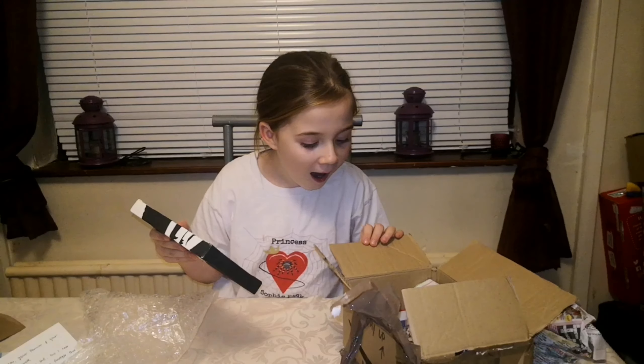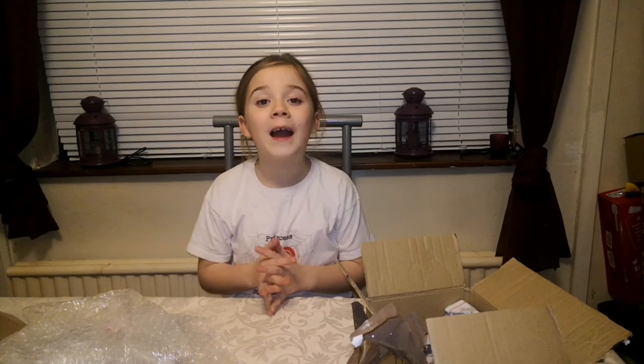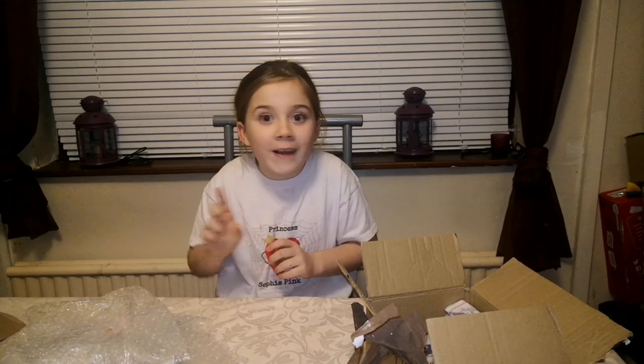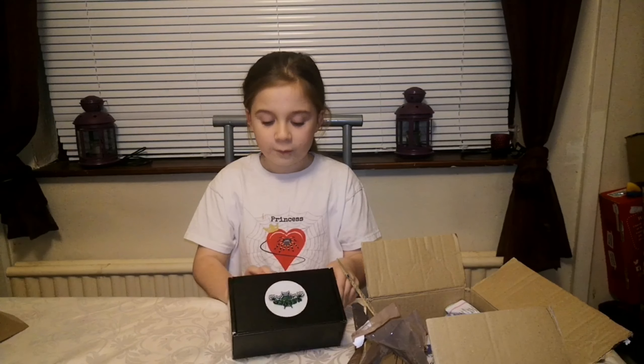Oh my gosh, I'm keeping that safe. Thank you so much! I love it, Tarantula Dan, thank you so much - you're the best, even better than the Dark Den. Shh, don't tell them! Now let's get on to the Keeper Cards.